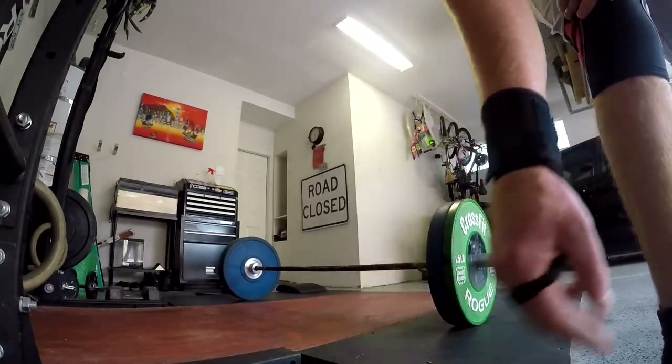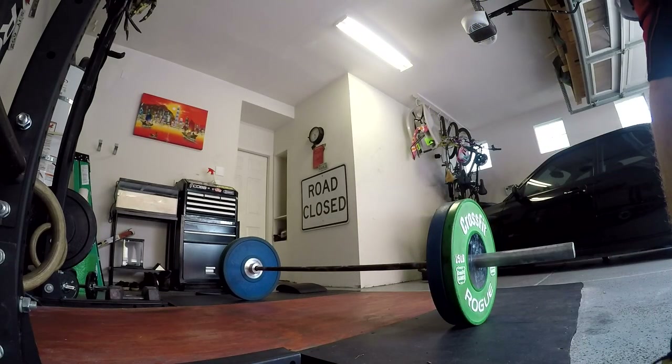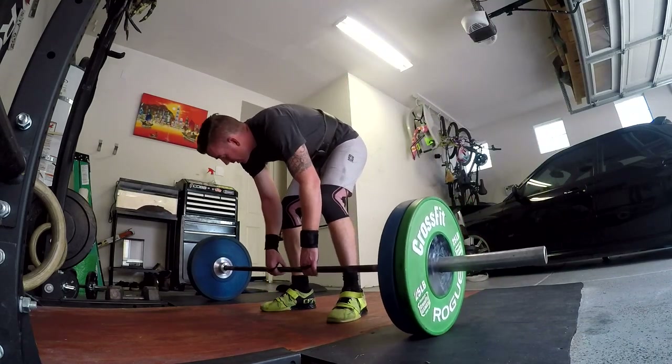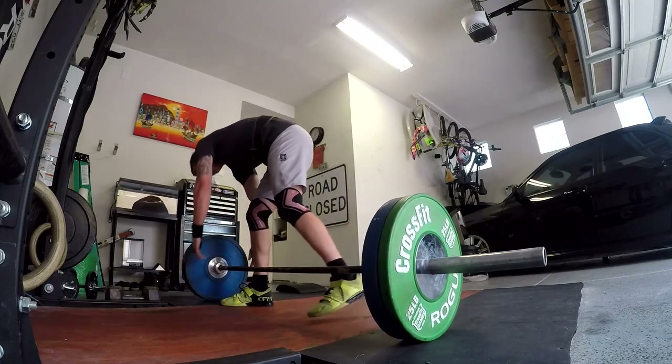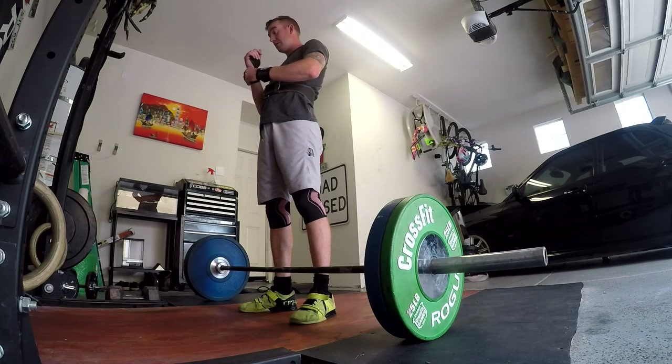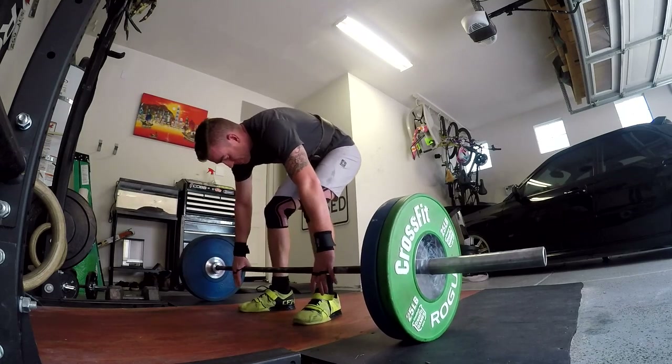That's how you know we're putting in work. So yeah, 185 — this is going to be my first single. We'll see how far we can get past 185. Hopefully we'll get into the 215 range today. We'll try, we'll see what happens.